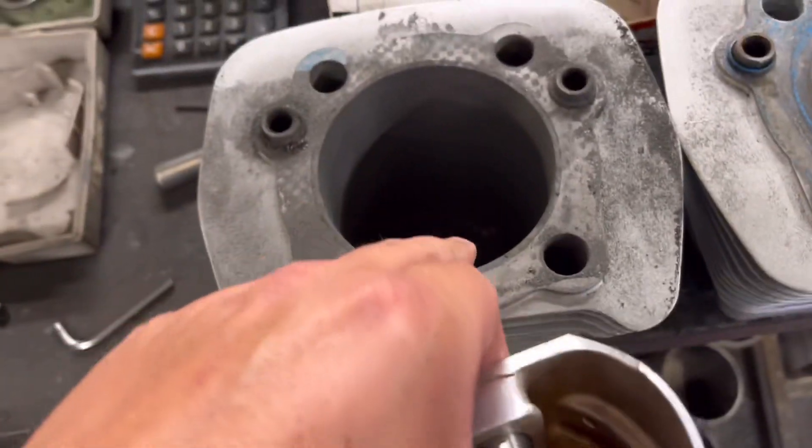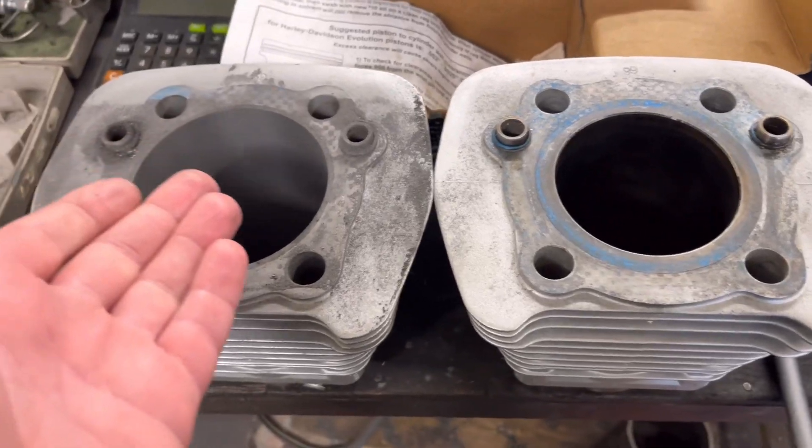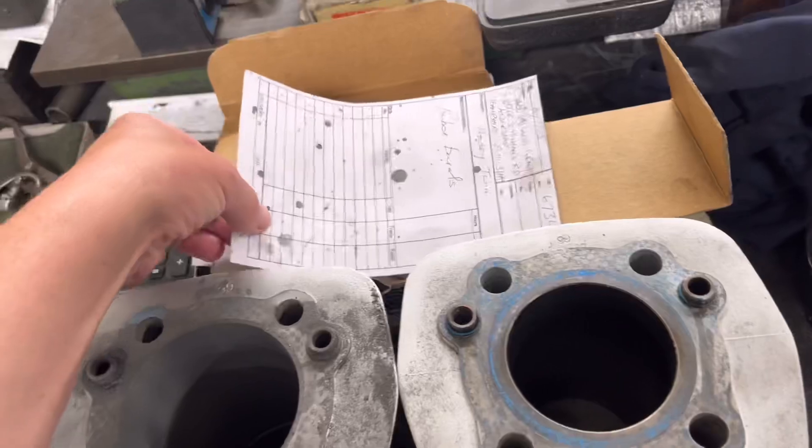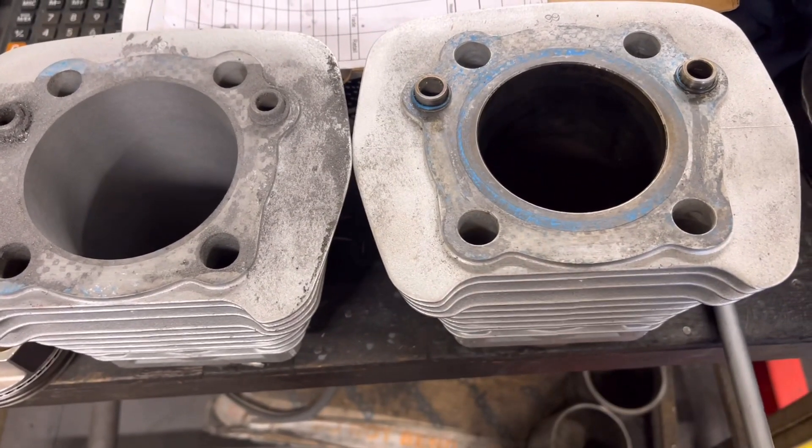So all we've got to do is hone two thou out of that one, set this one up and get chomping away. It basically takes about almost two days for these barrels, so quite time consuming — but yeah, let's get this one set up and get chomping away.